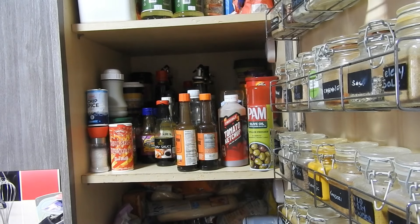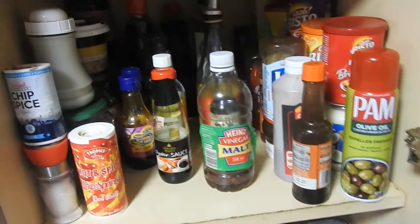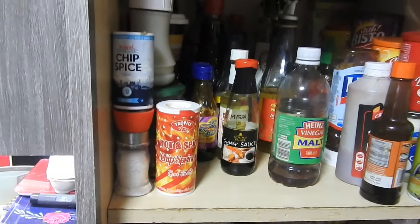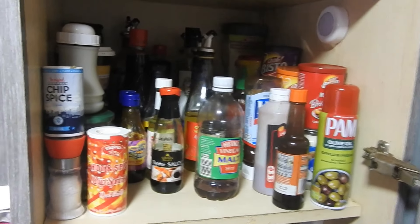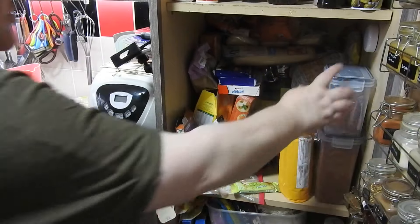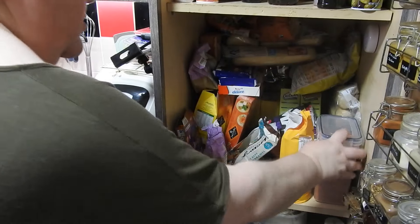Right, that's the condiment shelf — everything back in. There we are, not too bad. Everything's sort of in a row, in a sort of section, coming forward. If only I knew that wasn't going to be the worst.